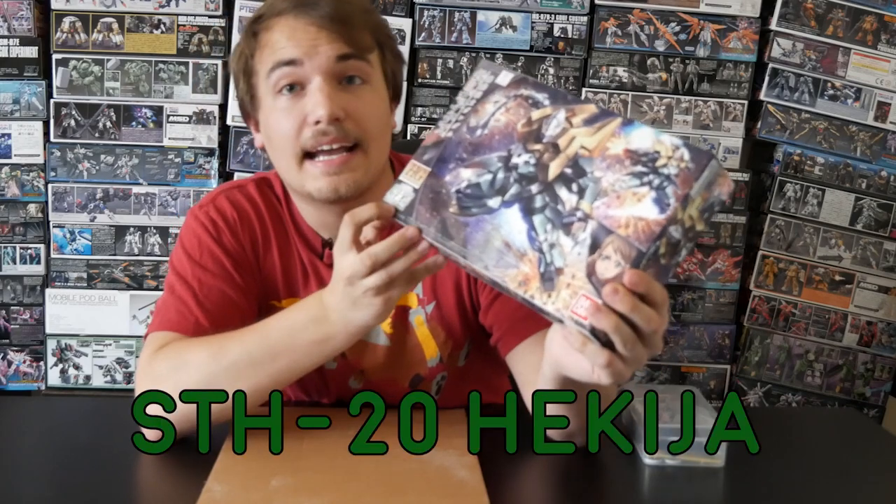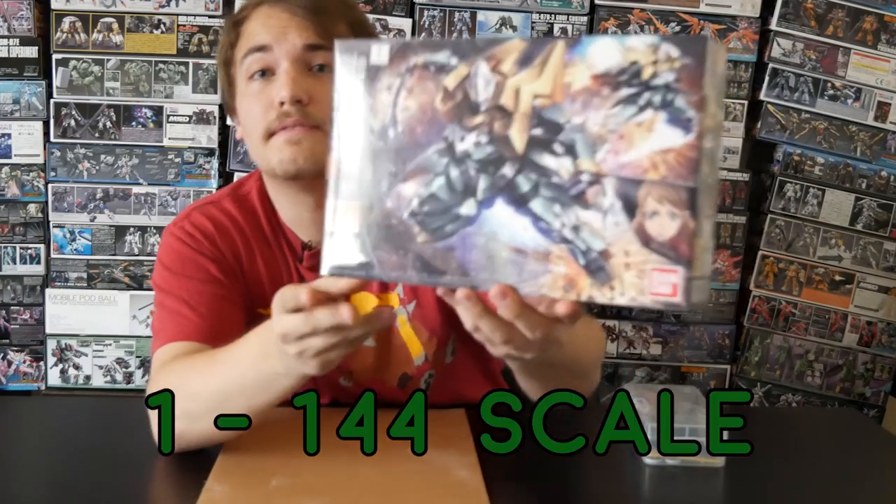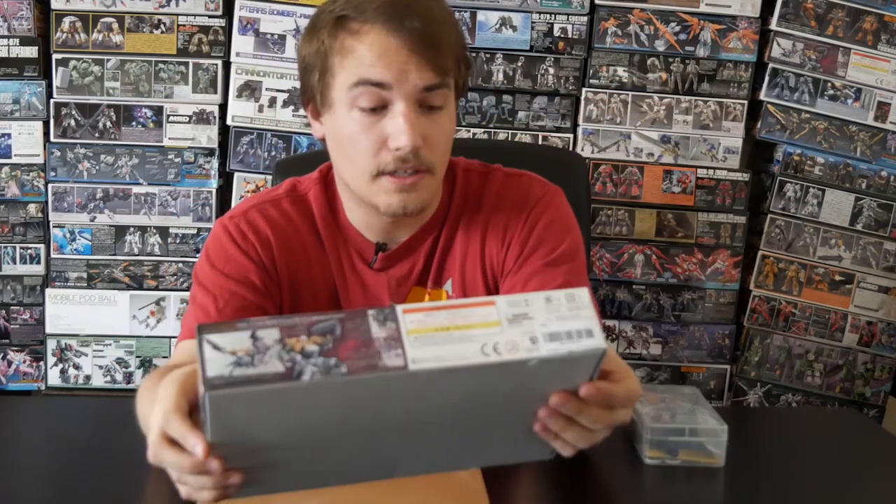This is the Hekidja model of a Gundam. It's a 1/144 scale, which is a great scale. The bigger the number, the bigger the boy.